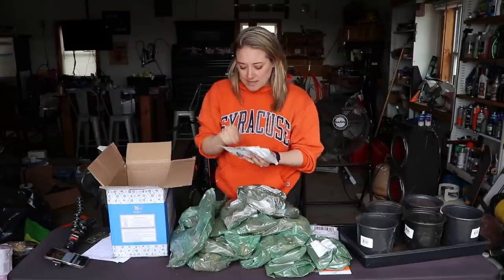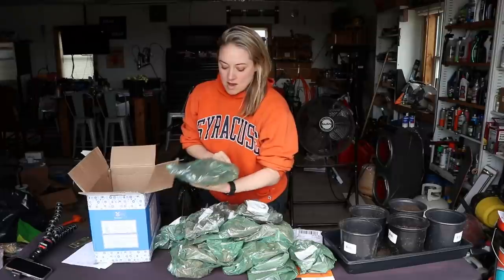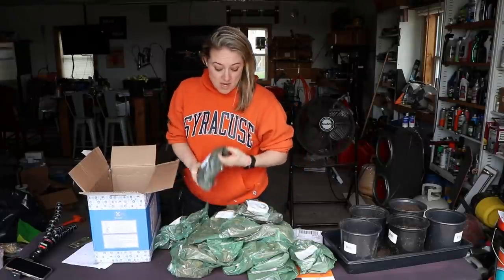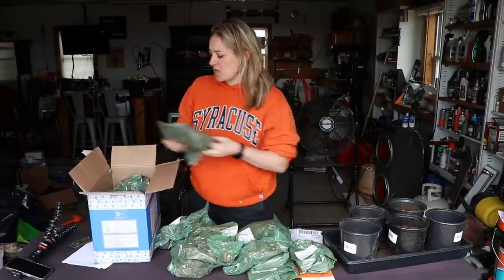Also included is Breck's food for bulbs and perennials — there are directions for use on the back, basically you sprinkle it in the hole when you're planting. These are going to be amazing additions. I'm going to be putting a lot of these in the ground this week, except for the dahlias — those I have to hold off at least three weeks before planting.